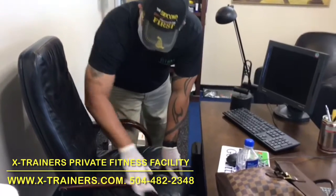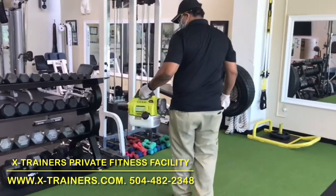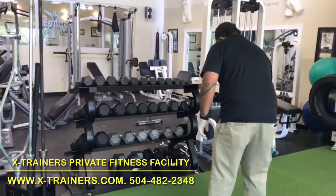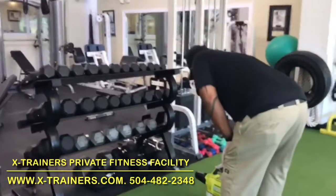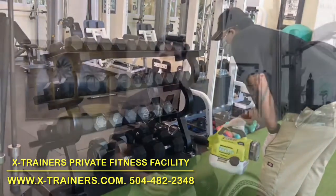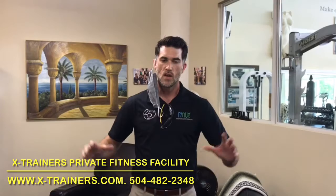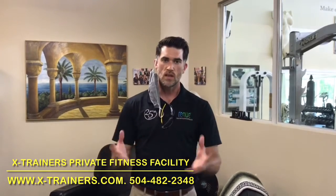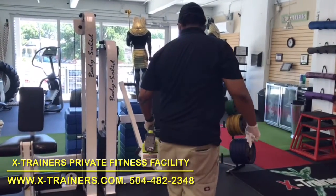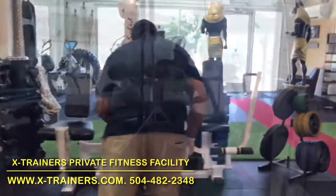The spray application of the disinfectant allows you to encapsulate the entire surface of an area, particularly in a fitness facility where you have equipment that it's not easy to get behind or underneath things. The fog, the mist of the disinfectant will surround the entire component and allow the appropriate dwell time and make you able to disinfect things more thoroughly.